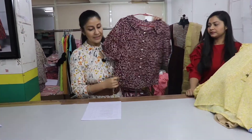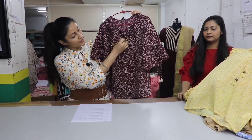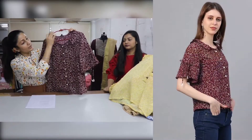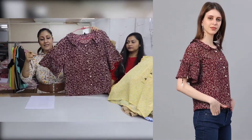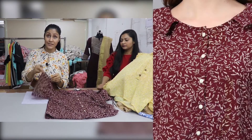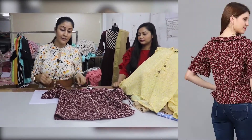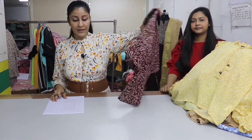This top is a bubble crepe in a shirt style. We have buttons and collar. We have dories with frill style and bell sleeve style — you can adjust it with the dory. The price of this piece is $350.